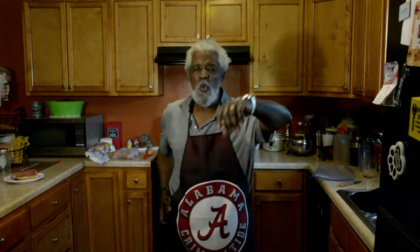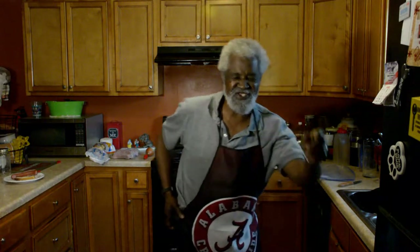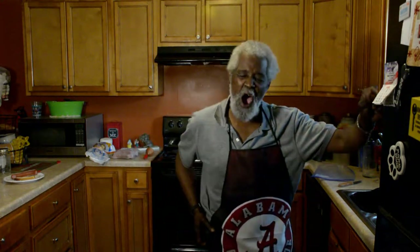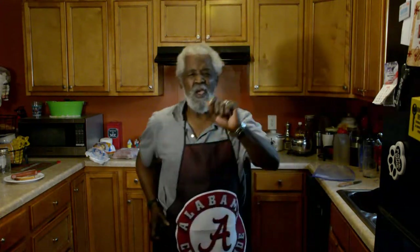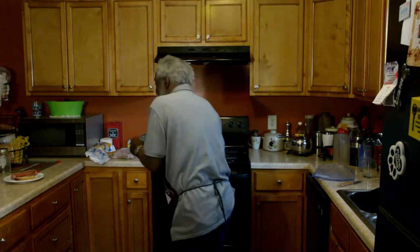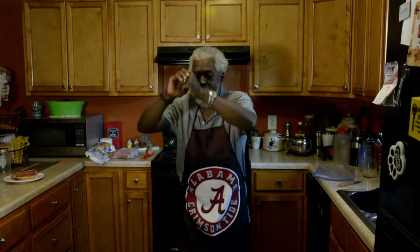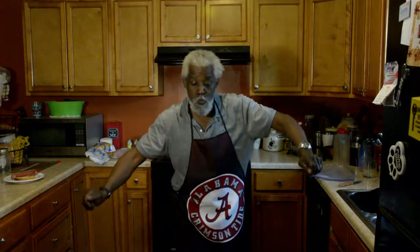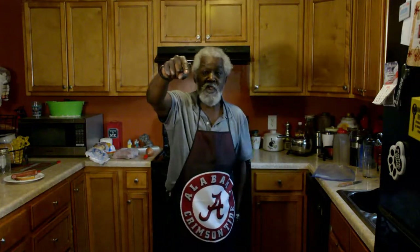Today we are going to be cooking some smoked sausage, and we're going to be doing it Papa's way of doing smoked sausage in the house today y'all. When we come back, we'll be doing the smoked sausage. We'll see ya right back.